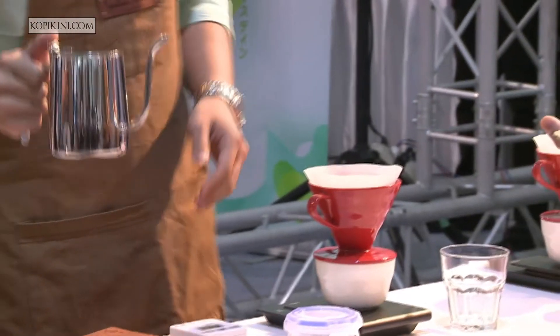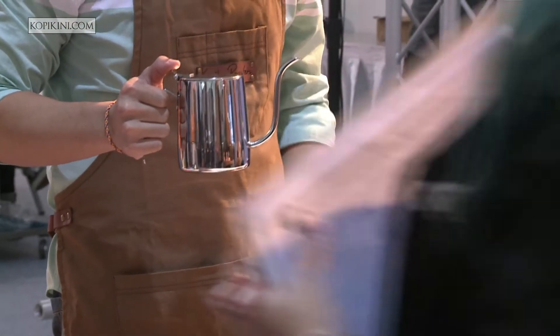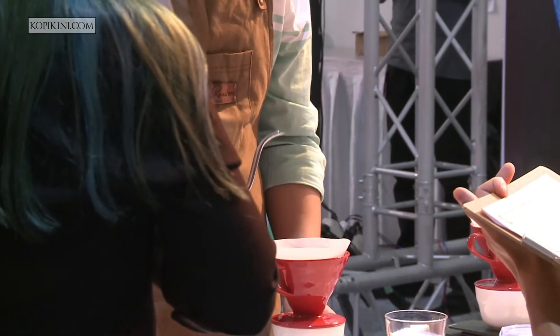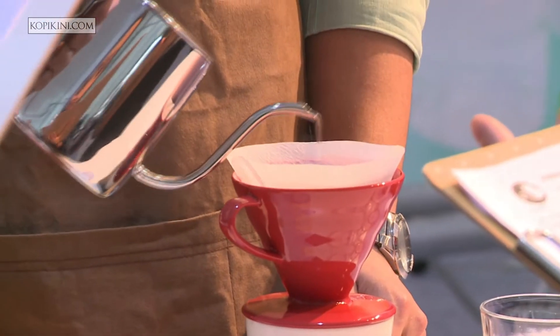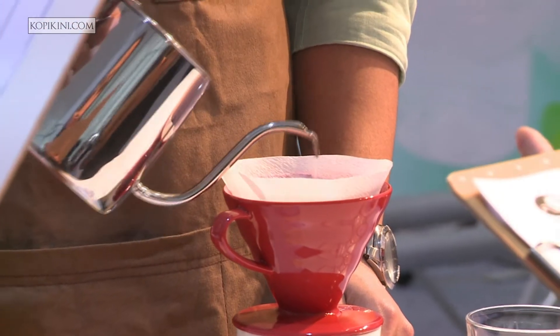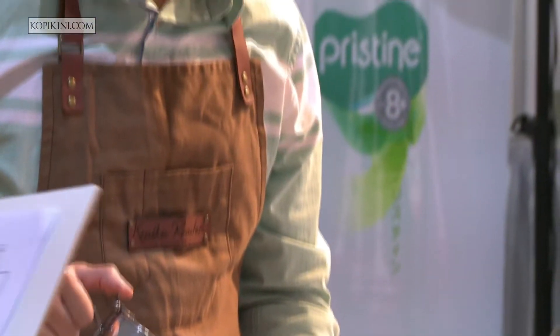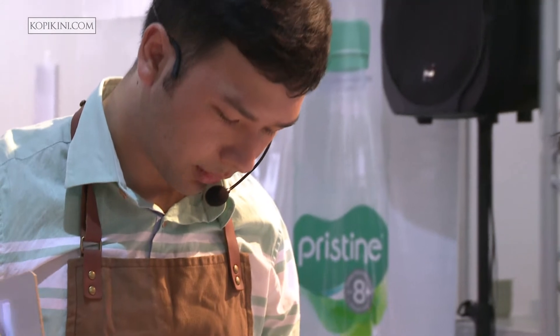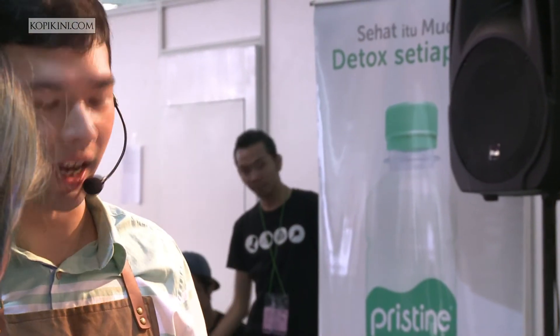For the altitude, it's 1,600 meters above sea level. I use 13 grams of ground coffee, and then I will pour like this for blooming — 20 grams of water for 30 seconds for blooming time.